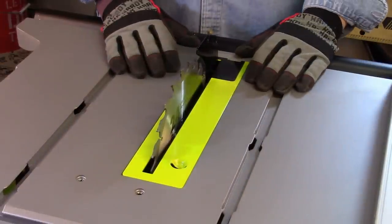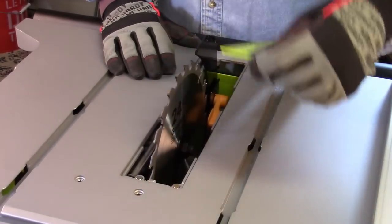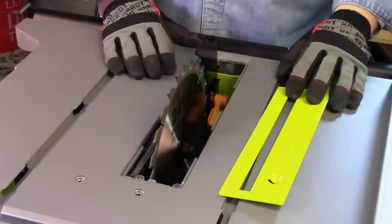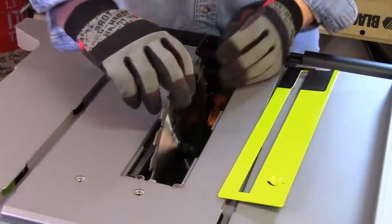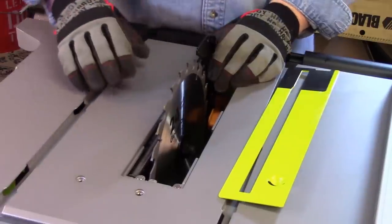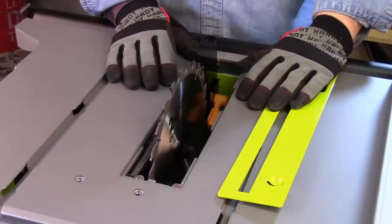A number of years ago I received a brand new saw and the blade was installed, but I found it was sloppy or loose. So from that point on, anytime I got a new saw I always double check to make sure it was okay. Take a look at the arbor nut and make sure that's on correctly. It doesn't hurt to wiggle the blade itself to make sure it's nice and tight — notice I have gloves on because these blades are sharp.